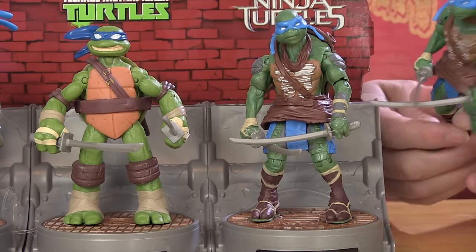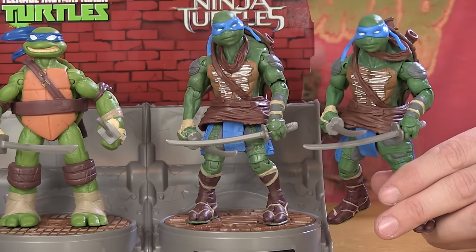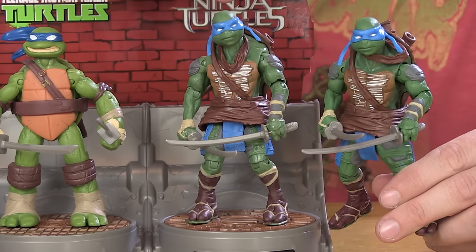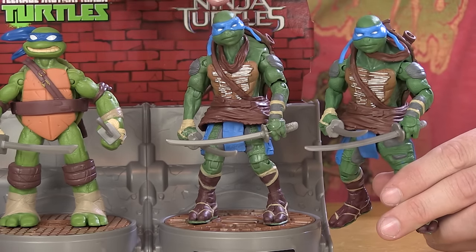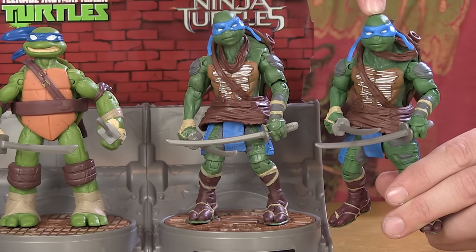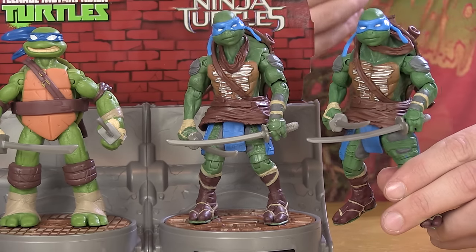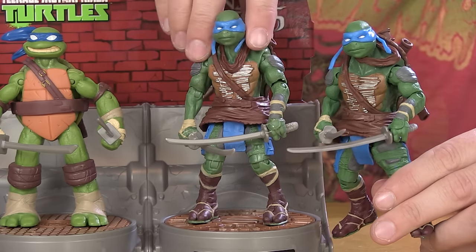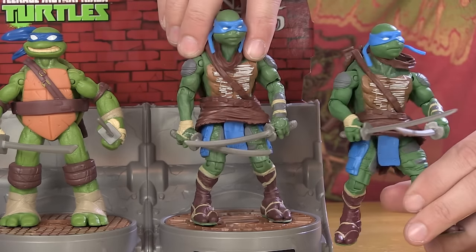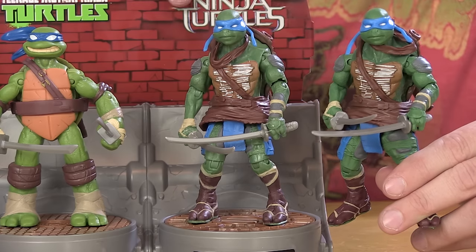That brings us to our Michael Bay turtle, Leonardo from the most recent live action movie. These are very recent figures and nothing seems to have changed from the original release of the figure from last year to this version in the set — and those are on store shelves right now as well. No big differences. They're already producing this guy, so it's the same figure just thrown into this set.